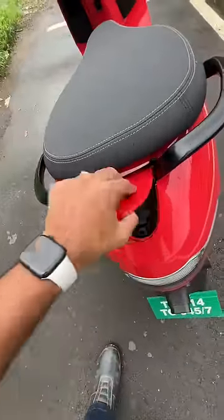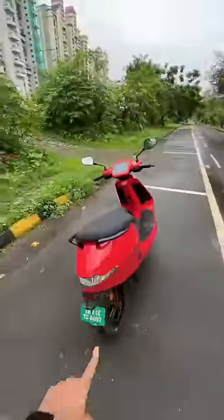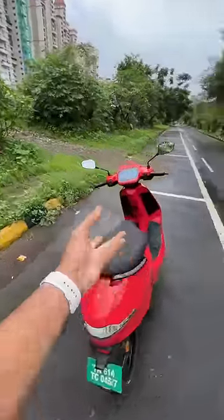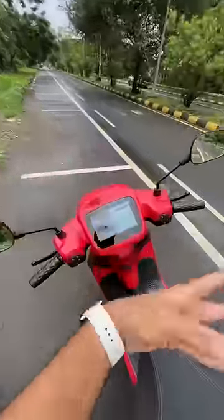Let's open the charging port. Here is where the charging happens — it takes almost 7 hours to charge. It makes 11.3 horsepower and 58 Newton meters. Range can be between 80 to 150 kilometers depending on which of the four riding modes you're riding in.